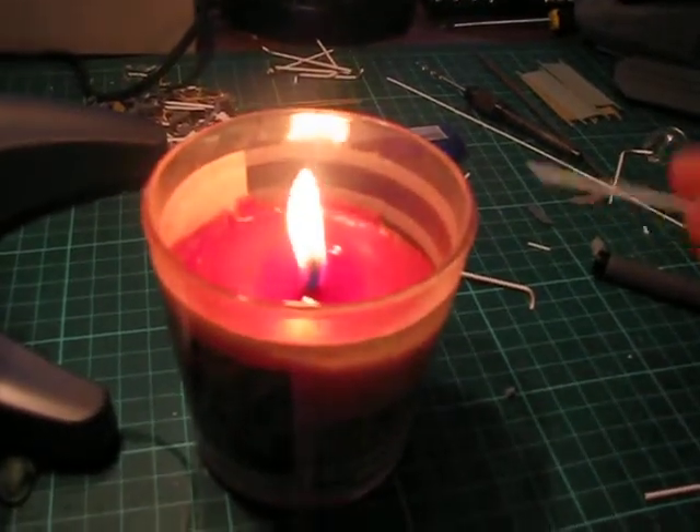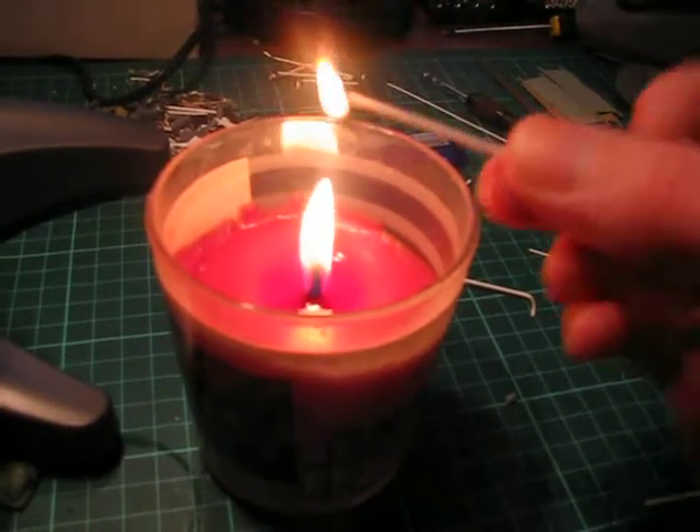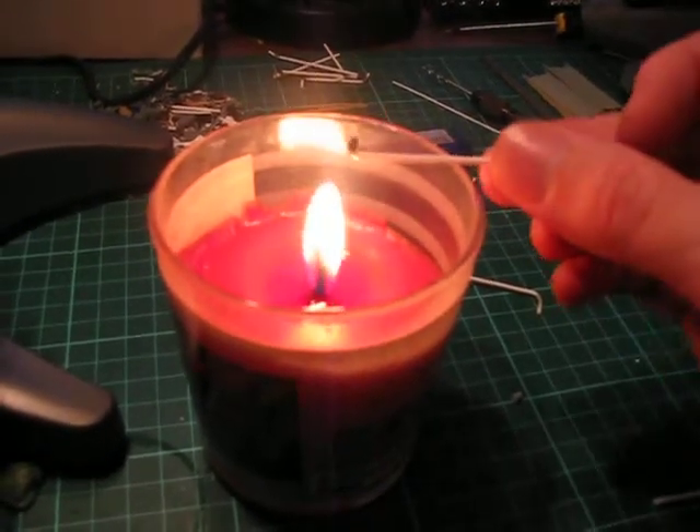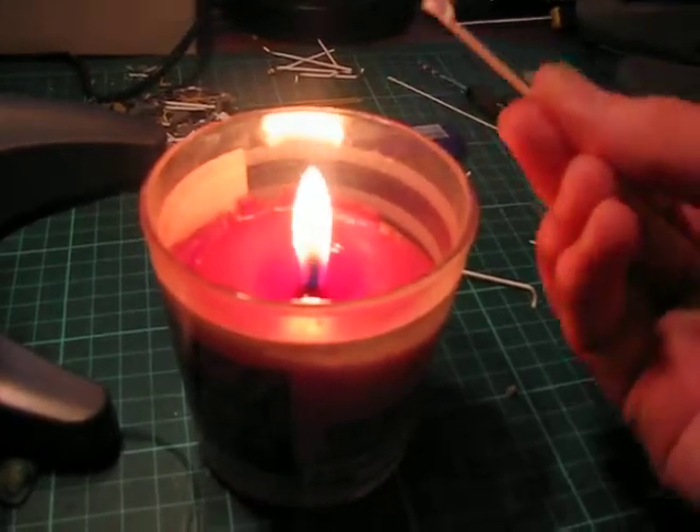What not to do is hold it in the flame. As you can see, it becomes too soft, it catches on fire, and it melts.